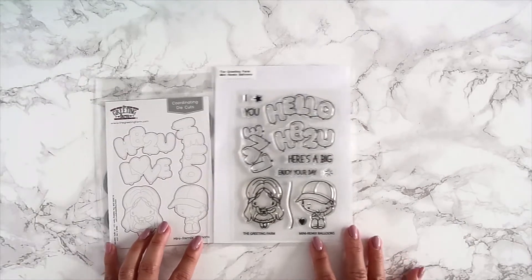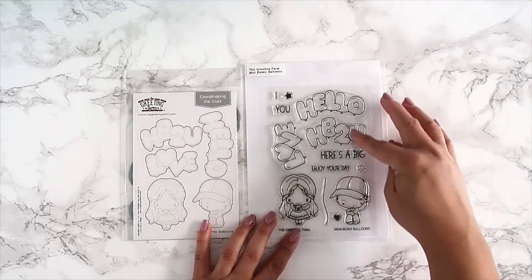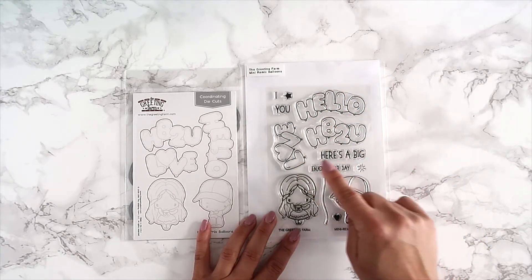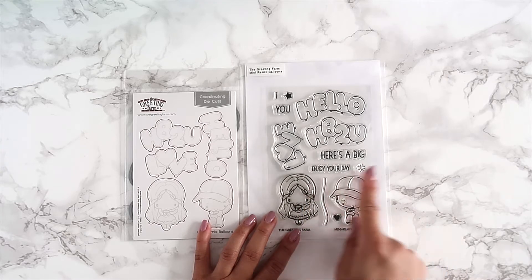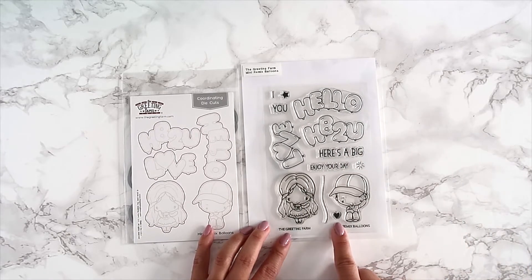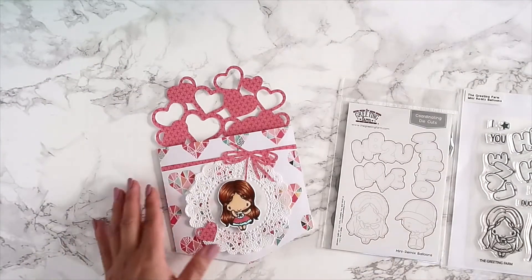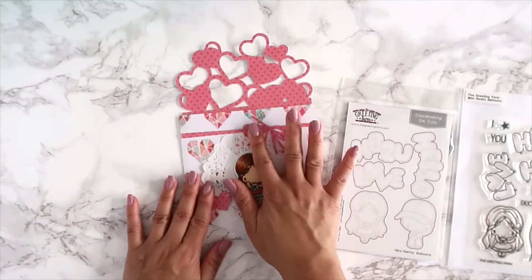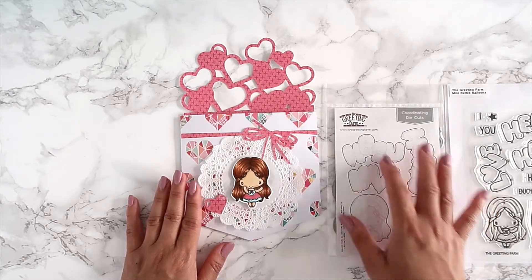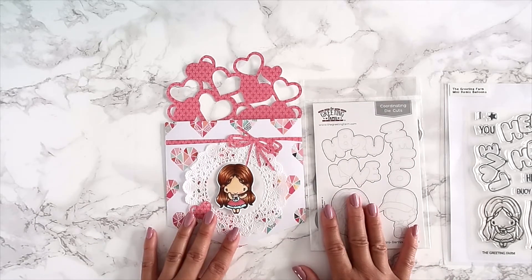Let's start with Mini Remix Balloon. You get the Anya and the Ian, then you get the string and the balloons — 'to be,' 'to you,' 'love' — and then you get the IU star. Here's a big 'enjoy your day,' and you get a little heart as well. I created this little envelope slash tag that I'll be giving to one of my friends.